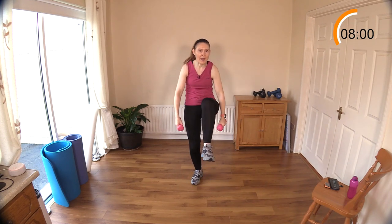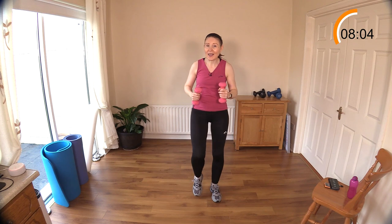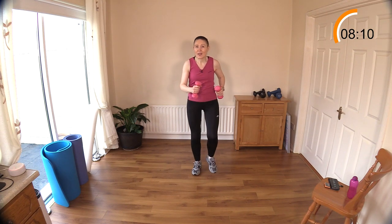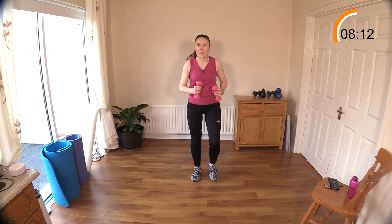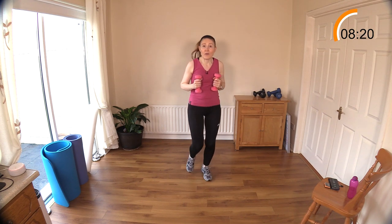Good work — now we walk again. This is where the active rest comes in. If you need to catch your breath, just do a basic little march. If you feel okay and want to take it up a little bit, go ahead — only 15 seconds left or even less.